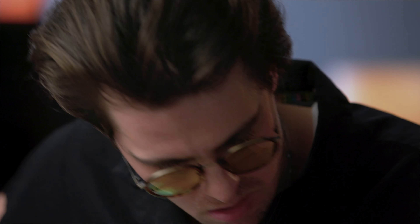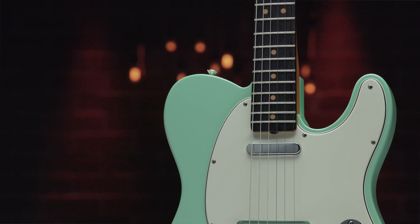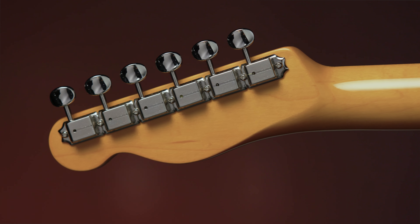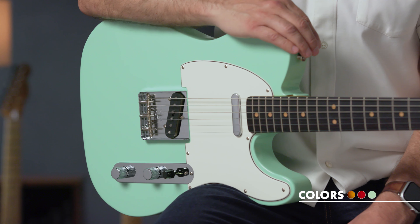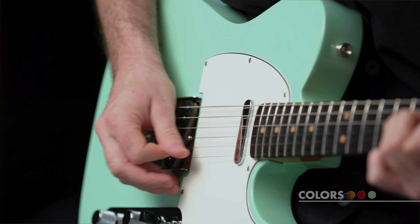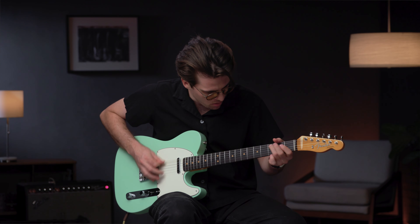This Tele features clay dots with narrow spacing at the 12th fret, a seven and a quarter inch radius fingerboard, and single-line Fender Deluxe tuners, offered in three fantastic nitrocellulose lacquer finishes: three-color sunburst or surf green over alder, as well as a rare crimson red transparent mahogany option, which was only available for two years between 1963 and 1964.